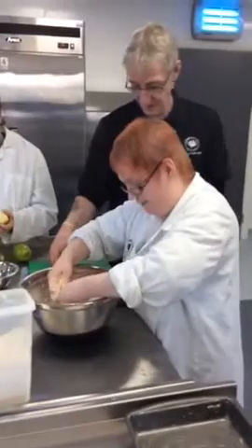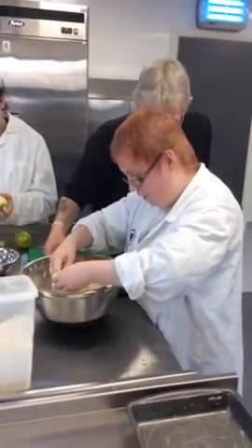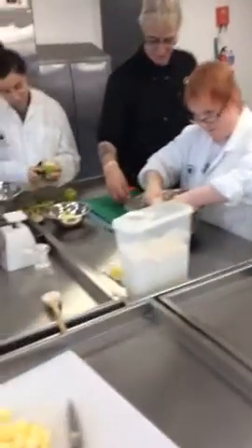So you're rubbing the butter into the — what else is in your bowl, Naomi? Flour. Flour. And sugar. And what is it you're making? Apple crumble. Apple crumble. OK.